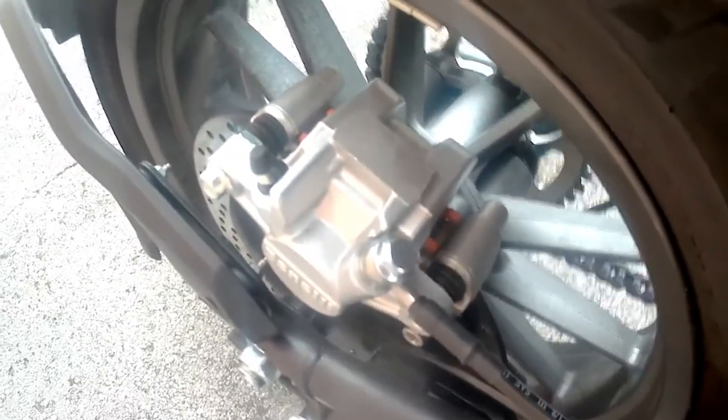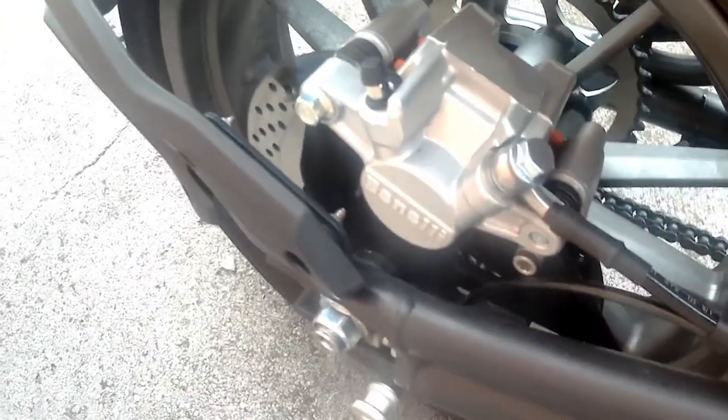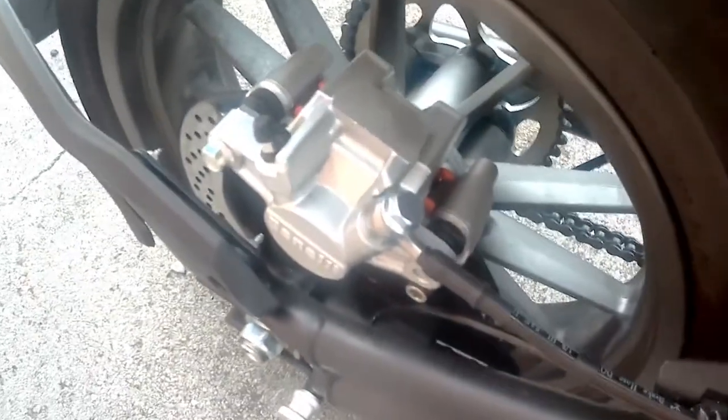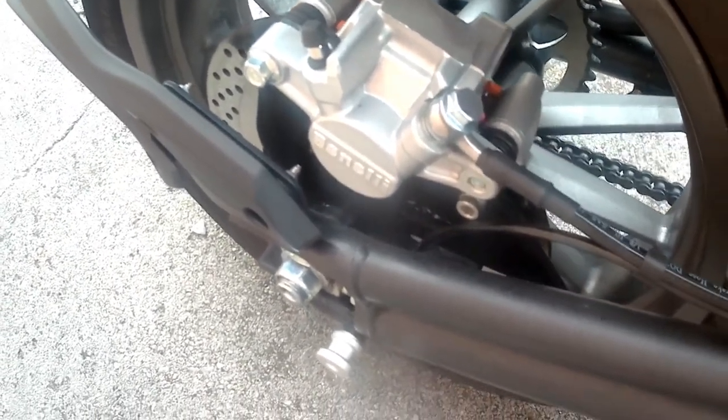I've also put EBC pads in the back — that was an easy job, there are videos on YouTube on how to do that. The secret to everything is having the right tools to do the job. I've owned loads of bikes over the years and built up a vast tool chest, which makes everything far easier. Okay, that's it from me — happy biking!